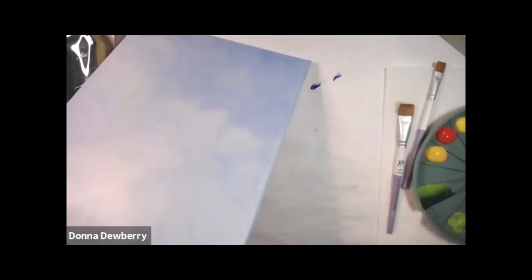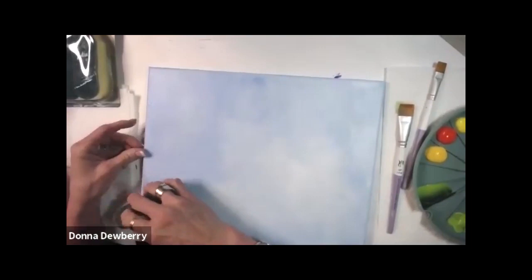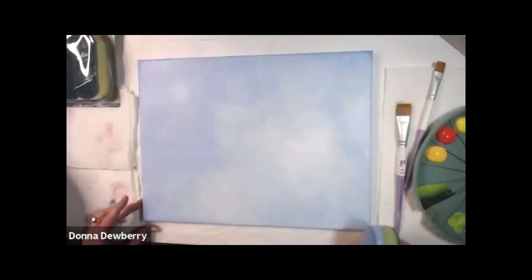Have you been enjoying my classes? Check out Plaid Online — you can go to plaidonline.com and watch the Let's Paint classes. I also have Flowers of the Month from last year and Wreaths of the Month this year — come check them out and make sure you share pictures of what you do!